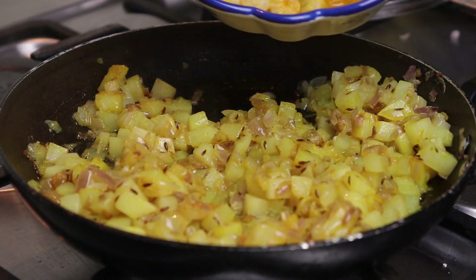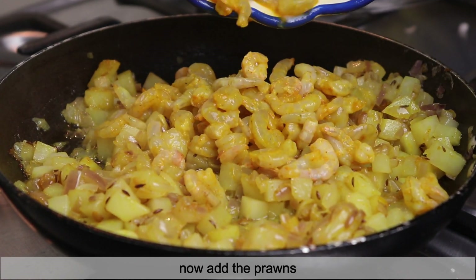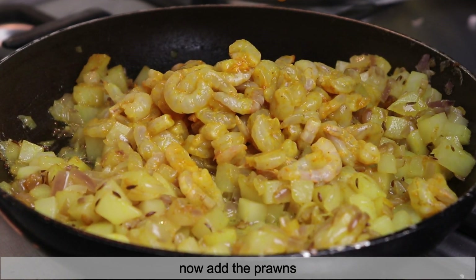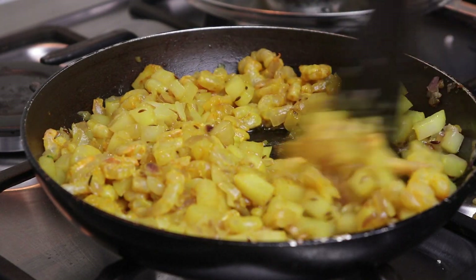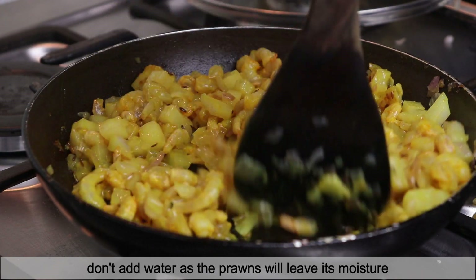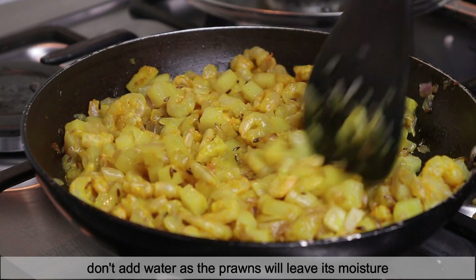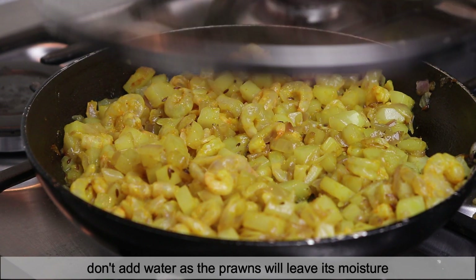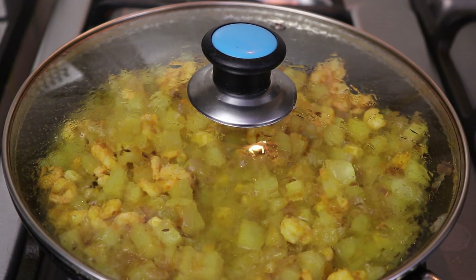At this stage I'll be adding in the prawns. Cook them nicely. Since I've added the prawns, they will leave water, and we will let the prawns cook in that same water — we will not be adding any additional water. I'll cook it with the lid closed on low flame for around 1 to 2 minutes.